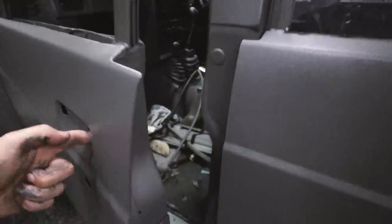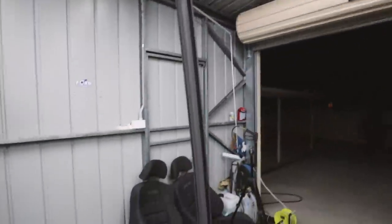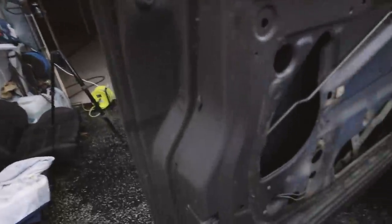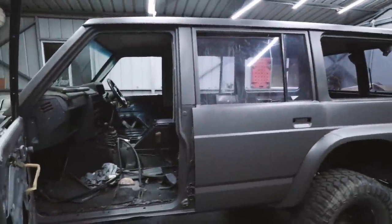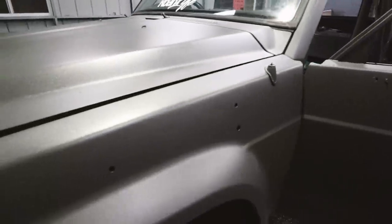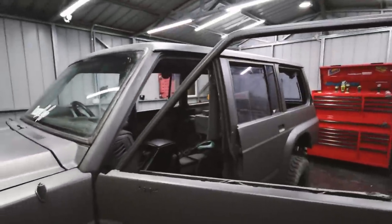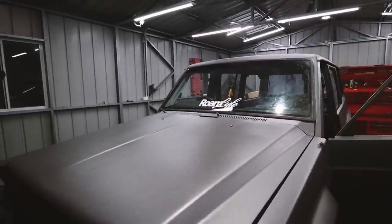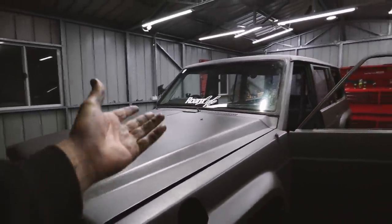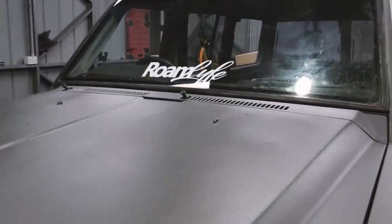It was definitely worth doing the door jambs properly. Harry wanted to do a closed door, but you can see when you open it up — all your door jambs done, all your pillars, everywhere — it looks like you've actually done a full respray when you've really only done half of one. It looks insane in the sun. We also chucked on one of the new Roam Life stickers — available at RoamLife.com for 20 bucks with free postage.